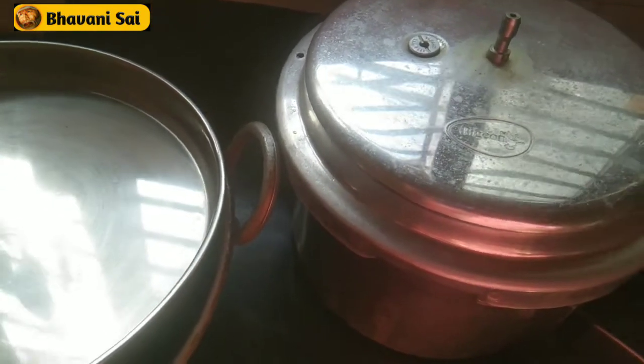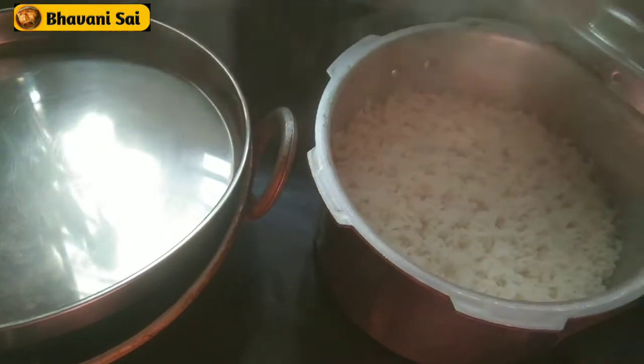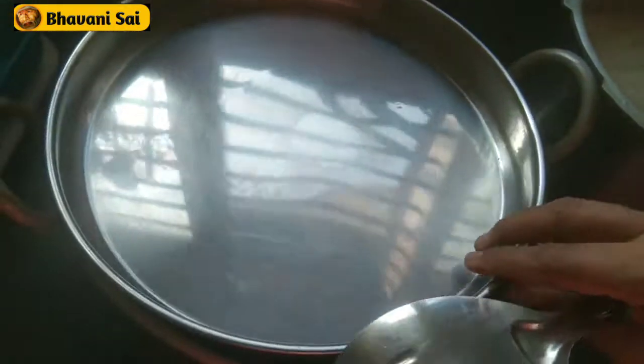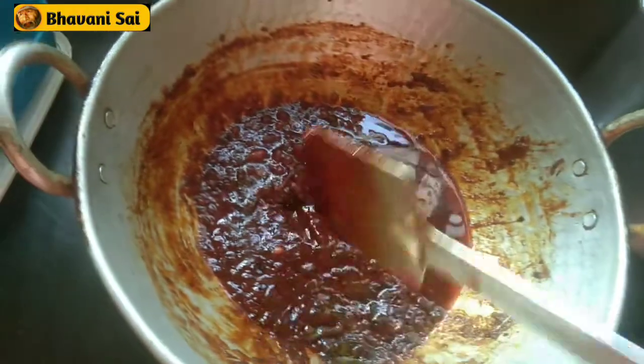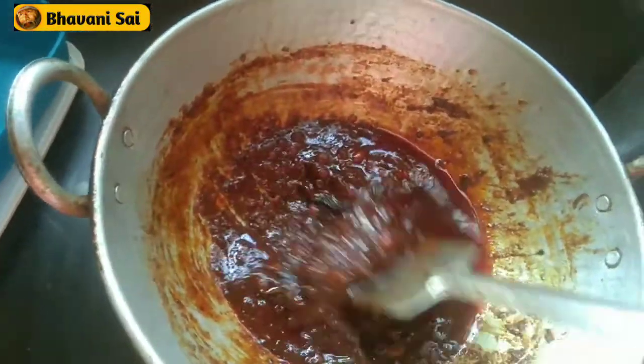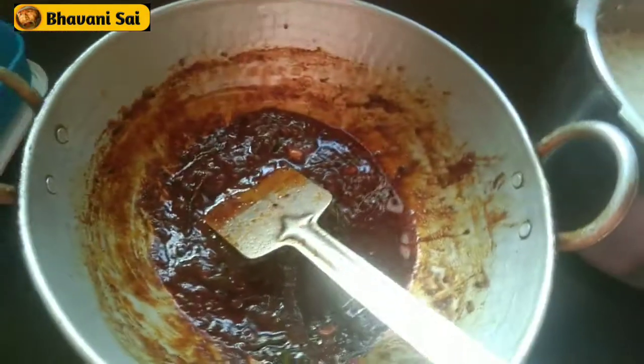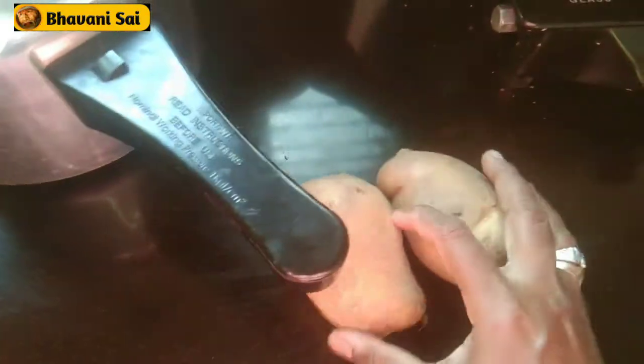Today's lunch, we have white rice with white rice. Put it in a bowl and mix it.